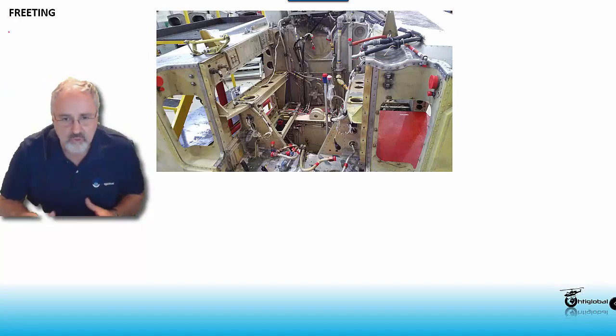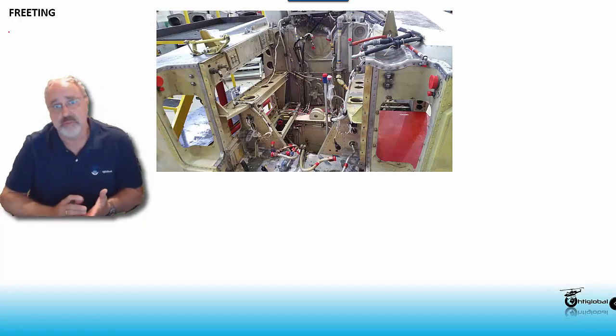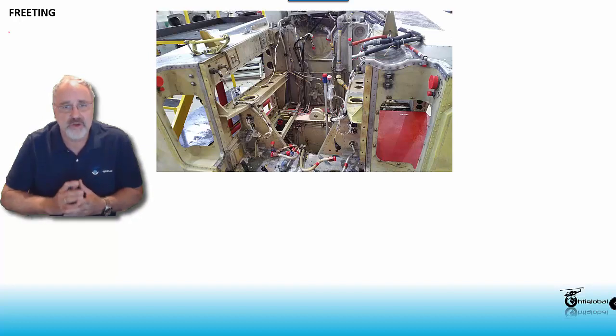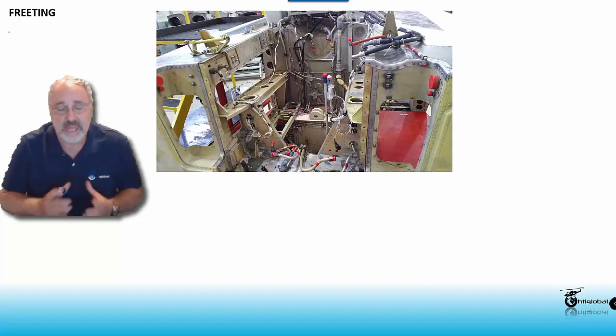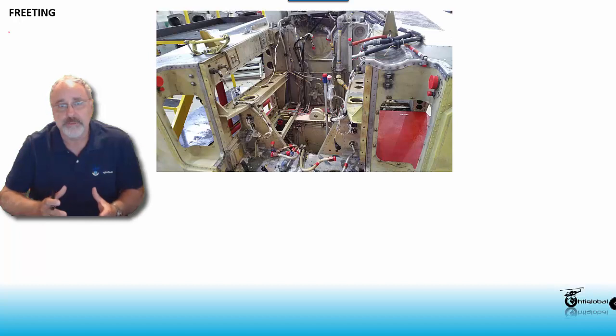Fretting is a movement between two parts caused by lack of torque, wear, lack of shim, pinch, or preloading. This kind of characteristic of a damage or defect is very useful for inspection, but it has one setback: washing. If you're going to do a 100-hour inspection and you wash the helicopter first, all the indication of fretting is going to be flushed away and it's going to be very hard to find these issues.